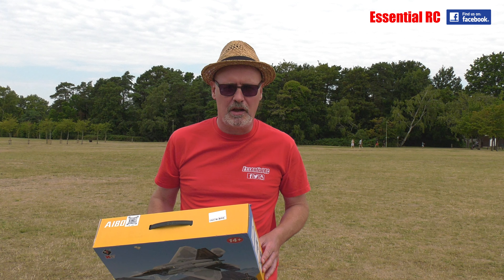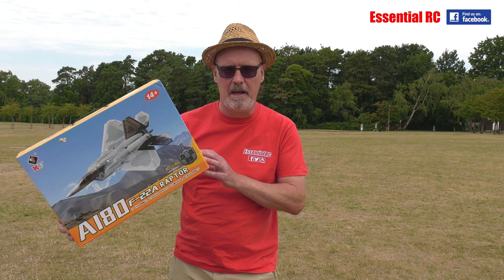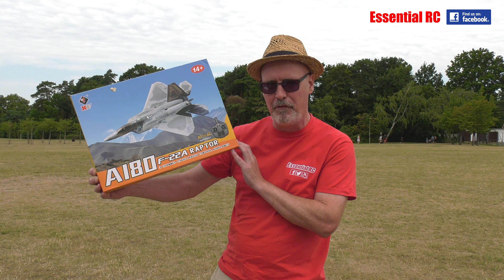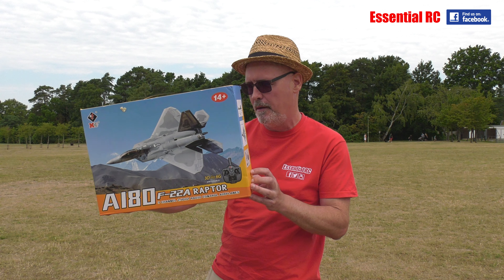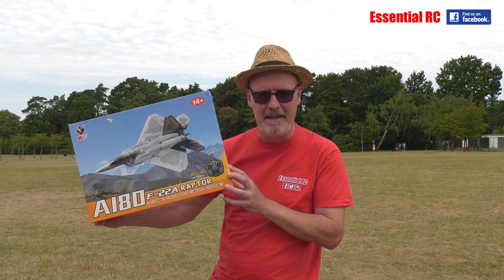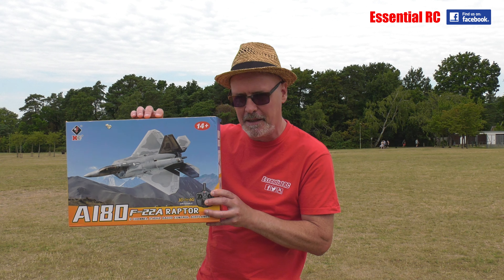Thanks for tuning in for another Essential RC flight test. Today we have the XK A180 F22A Raptor from our friends at banggood.com. This is one of those fantastic models where you get everything that you need in the box to fly it, less the double A's that you need to put in the transmitter.